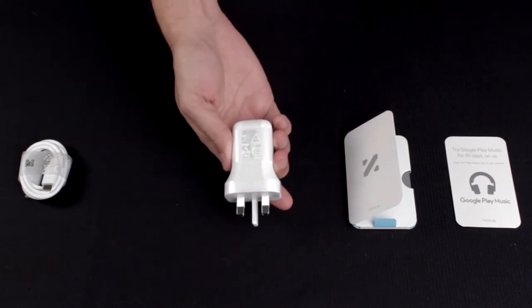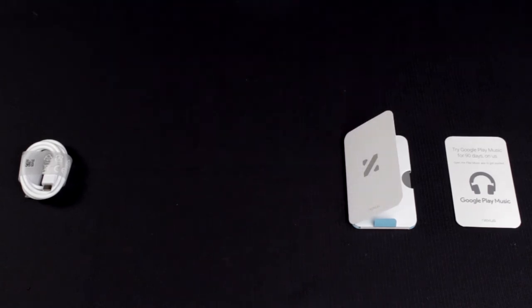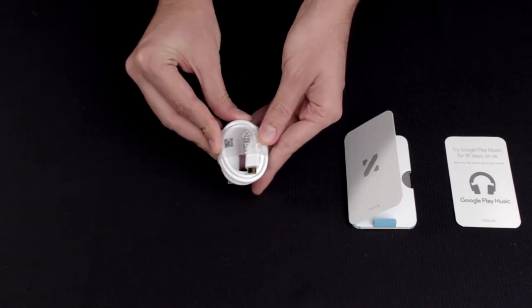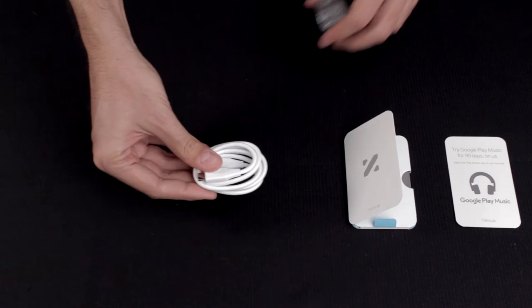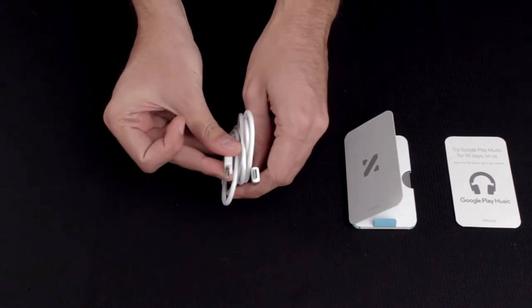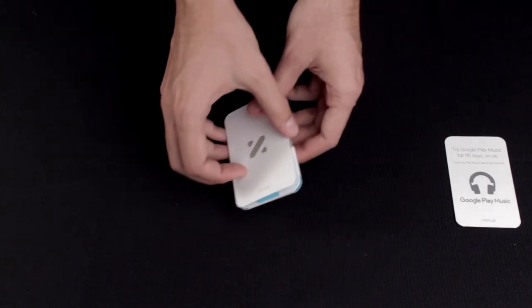In order to charge this baby up, you're going to need the travel adapter that was provided with this unit, which can pump up to 3 amps. To help you get all that power from the charger to your phone, you're going to need the USB Type-C to USB Type-C cable, or your computer if it has a USB Type-C port. Otherwise, you're going to throw some money on a USB Type-A to USB Type-C cable.